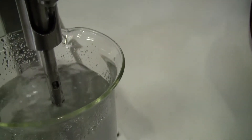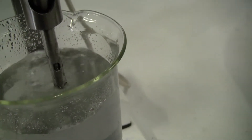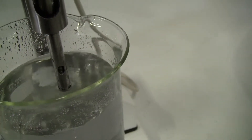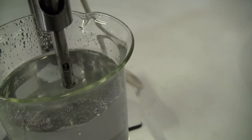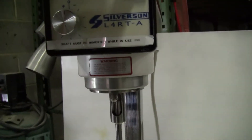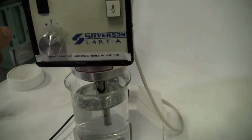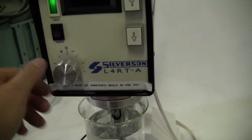Here's what's running it in order. You can switch back between RPM and amps.